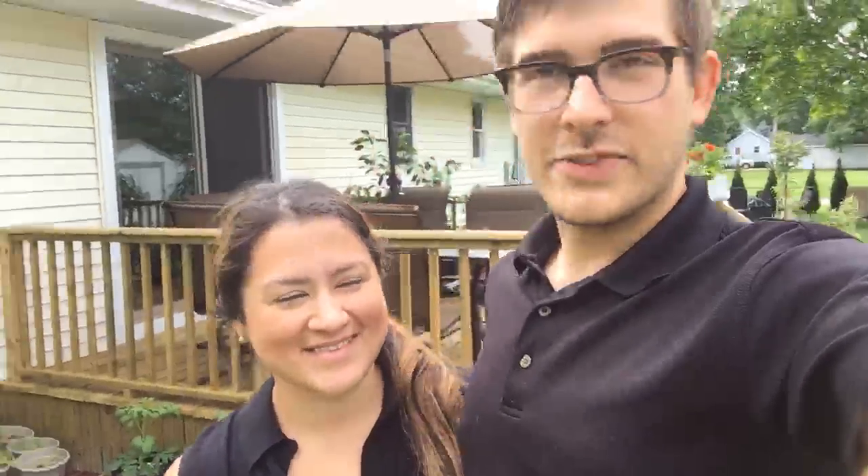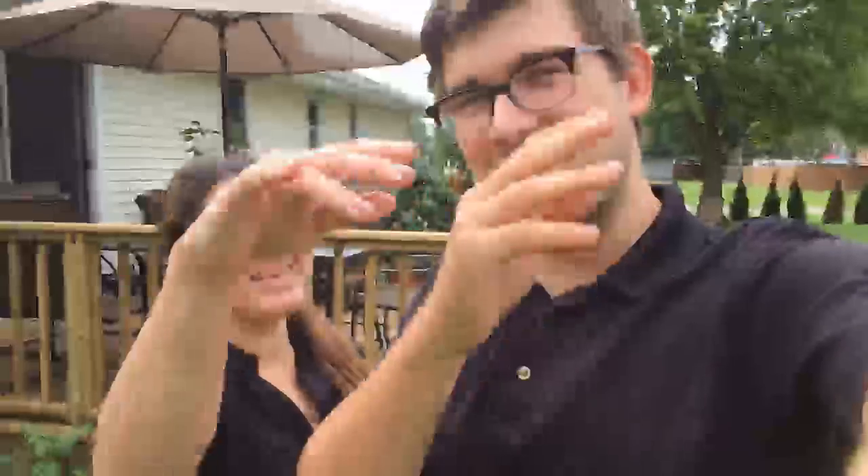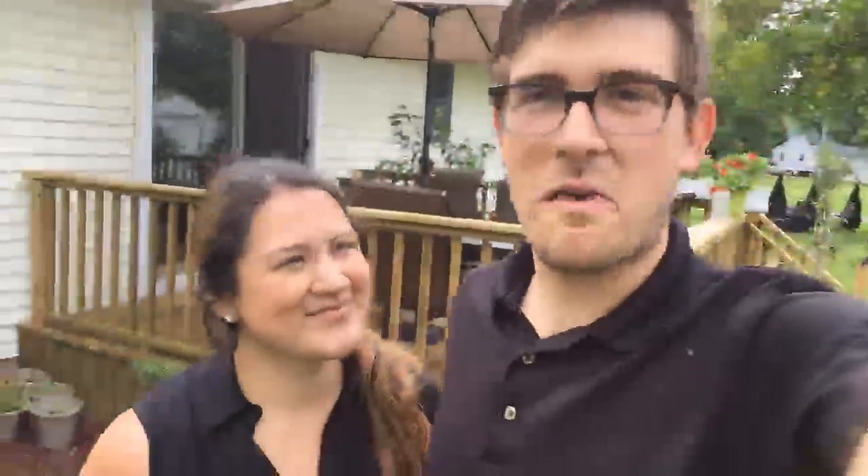All right guys, we'll definitely do another live stream — I promise I will fix the live streaming issue. As a side note, yesterday was our two-year wedding anniversary, so Cindy and I have been married for two amazing years and a day. If we didn't get to your questions, drop them or stay tuned for the next live stream because we definitely want to answer your questions. Have a great day everyone!